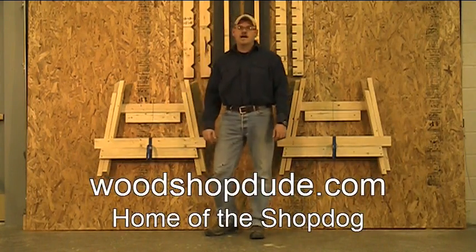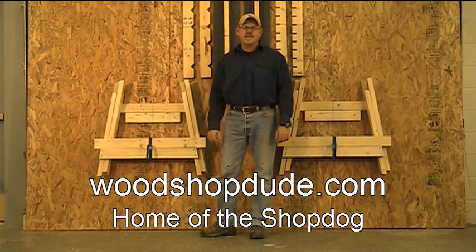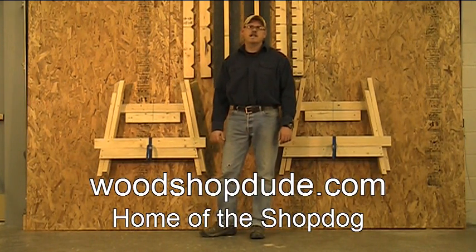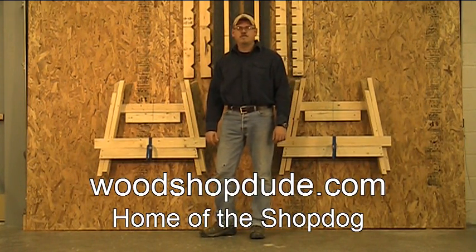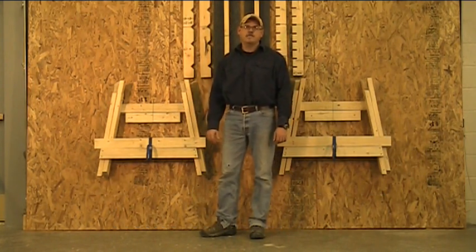Hi, this is Grant from WoodshopDude.com. Today I'd like to take this opportunity to show you a sawhorse design that I came up with a couple years ago to solve a lot of problems that I've been having with either the plastic sawhorses or the bulky I-beam sawhorses that are pretty common out there today.